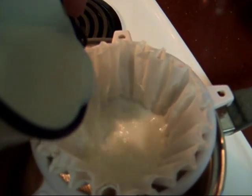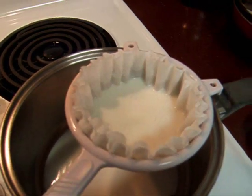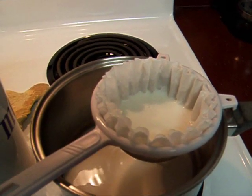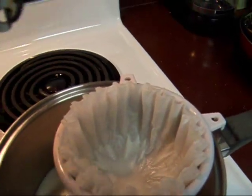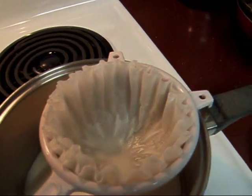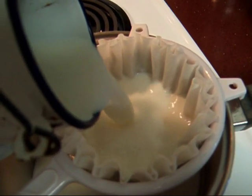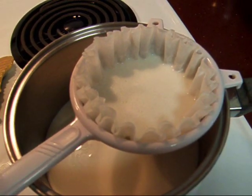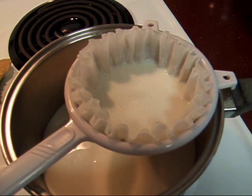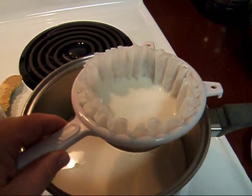I'm just going to pour this in here — doing it one-handed. And we just wait for that to drain. After a while I have to hold the strainer up because the milk gets too full in the pan.